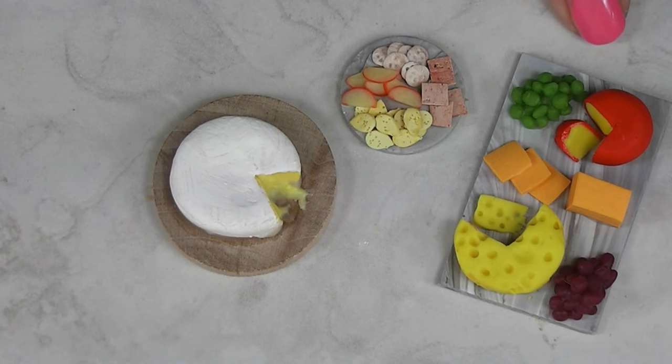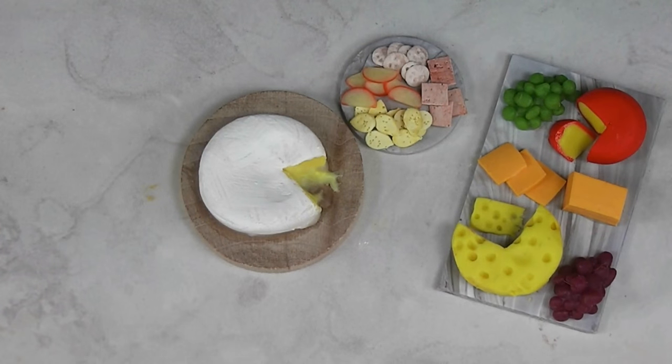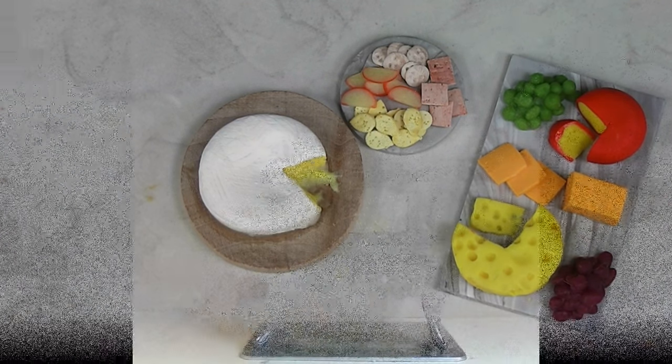Today we are taking the marble board, the cheese, the crackers, and the fruit, and we're putting them together into some displays. Stay tuned and see how fun and easy it is to make this project come together.